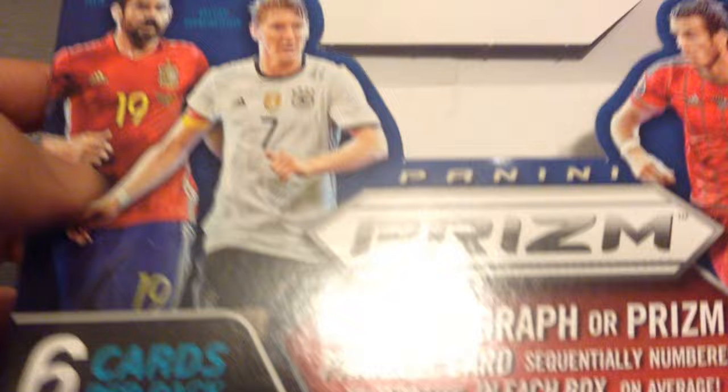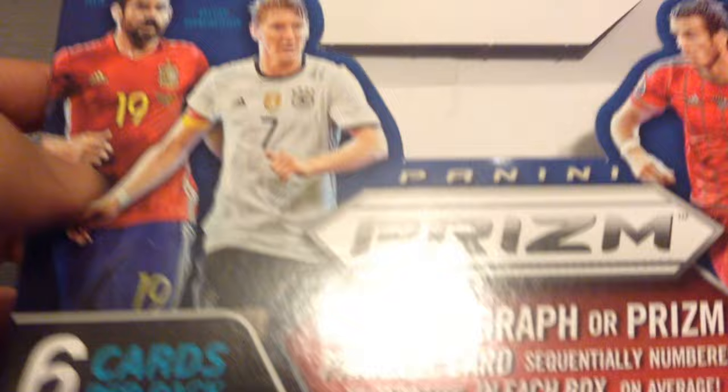So that wraps up the video for the opening of the Panini Prism Euro 2016 box. I hope you've all enjoyed this video — please give it the thumbs up, subscribe to the channel if you haven't. Until next time, let's cross the signing off — ta-ra for now!